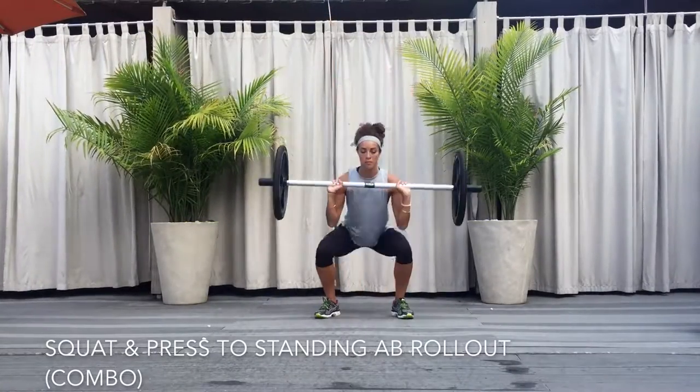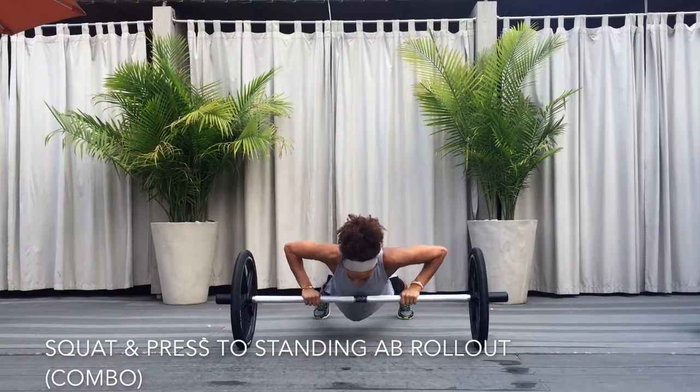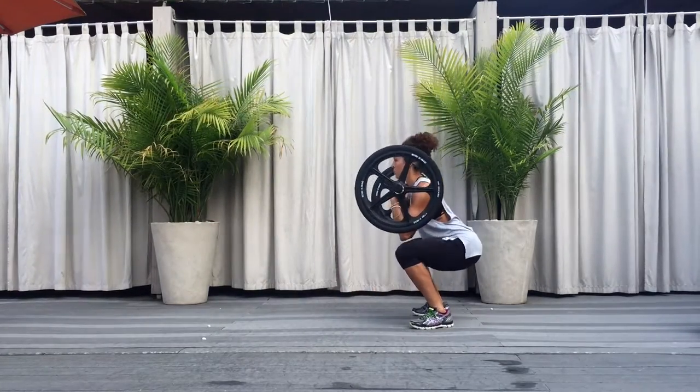Squat and press to standing ab rollout combo. Combine the squat and press with the standing ab rollout by pausing in the deep squat position and dropping the axle onto the ground. Reverse the movement back up by pausing at the top of the rollout and catching the axle again in the deep squat position.